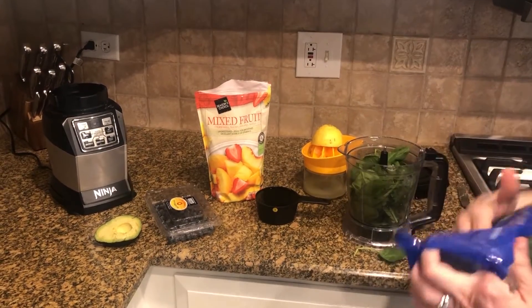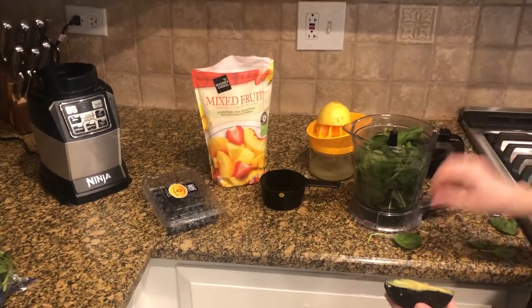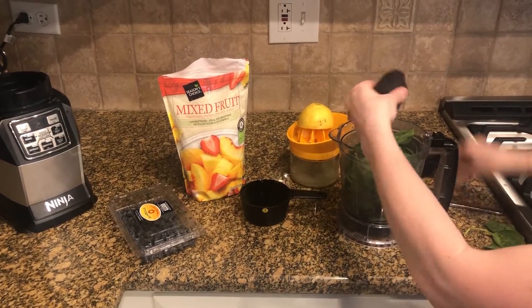Then we are going to take half the avocado and just cut it and squeeze it right in the blender.